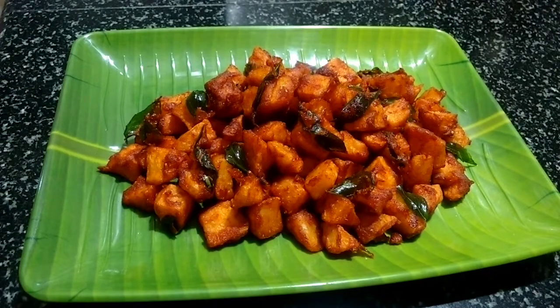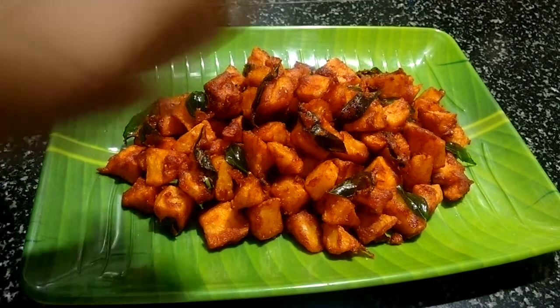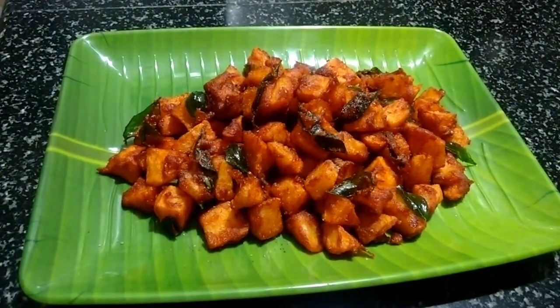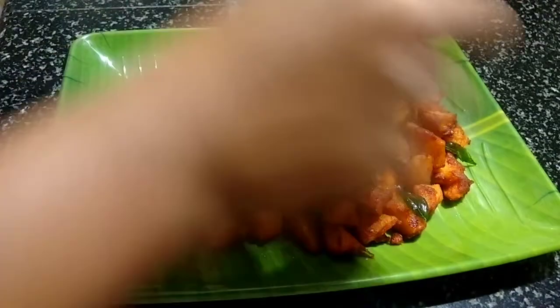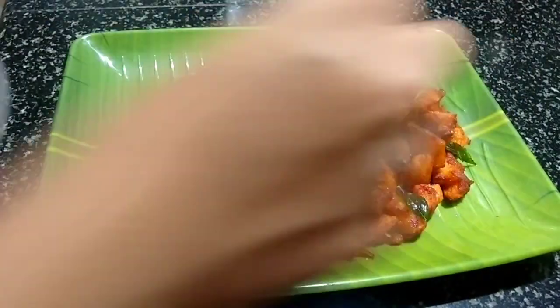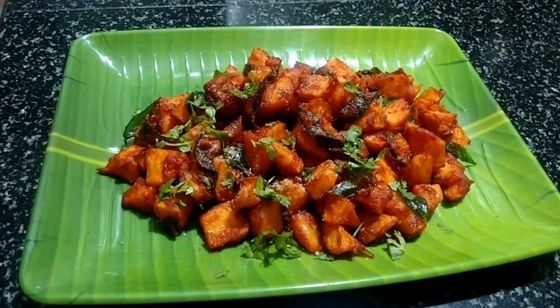Our yummy hot potato kebabs are now ready. I hope you all enjoyed this recipe. While serving, let me sprinkle a little pepper powder on top, along with chaat masala powder — this is optional. If you want them to be more tangy and spicy, you can add them. And then let me top it with a little bit of fresh coriander. This is now ready — this is so tempting, isn't it?